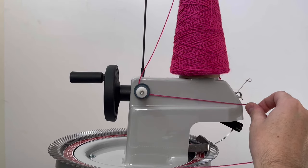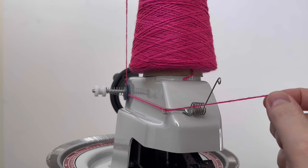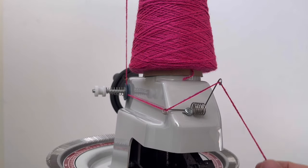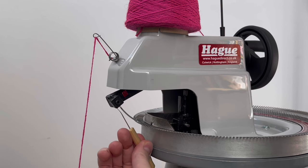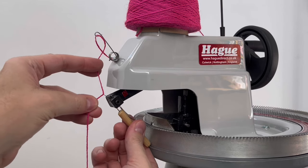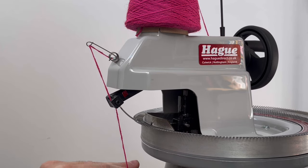Pull the yarn through the first of the metal thread guides and then through the second at the front of the machine. Use the small crochet hook to pull the yarn through the needle block and then through the eye of the needle.